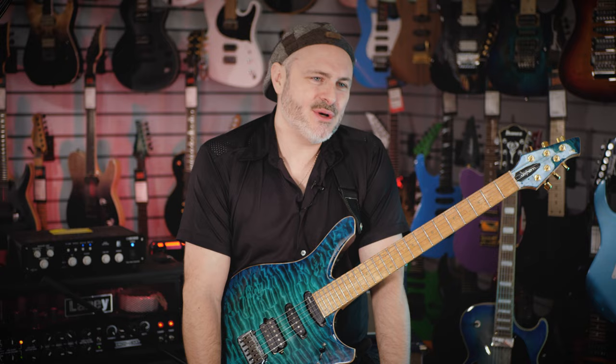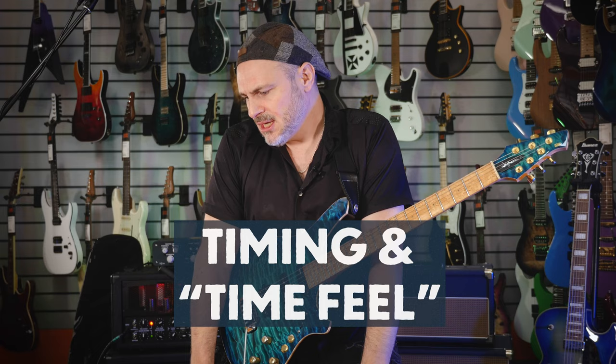Hey guys, Alex Hutchings here and we're hanging out at Guitar Guitar Edinburgh with the guys from Laney. I'm going to have a good time this evening, but just quickly I thought we'd spend a minute talking about something that I think is really important, and that's timing and time feel.